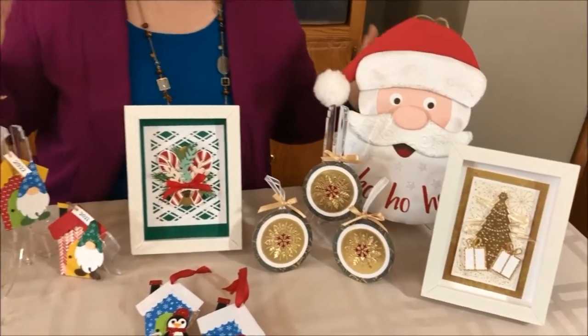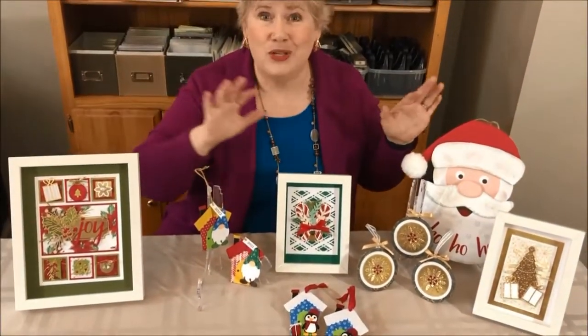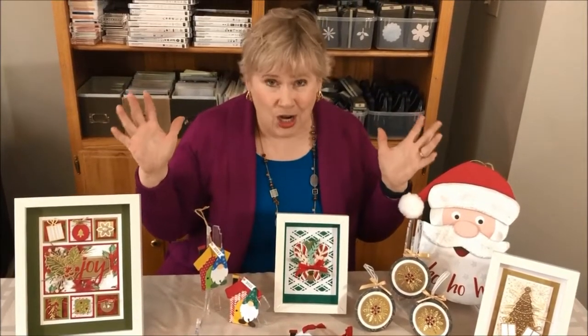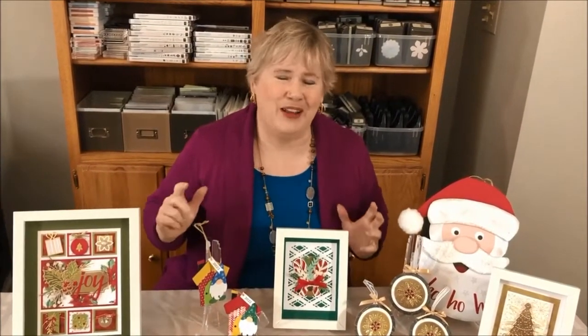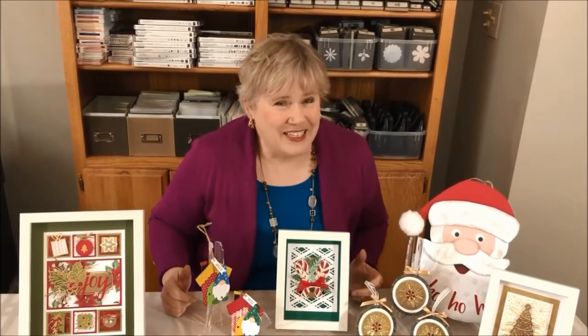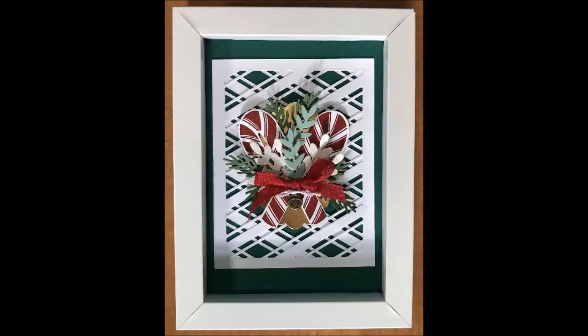So decide what you want to do with this class. You can do framed art, you can do smaller collections of things, and you can do my variety card or my variety paper shuffle class as well. Oh my goodness, it's going to be such a busy, fun season getting ready for all these great Christmas gifts. I cannot wait to hear from you — have a fabulous Christmas with your friends and family. Thank you.